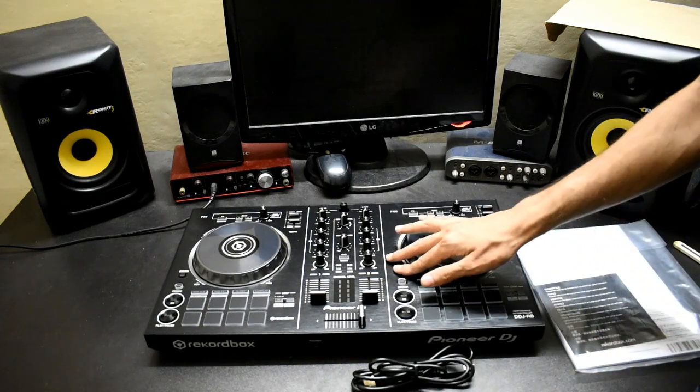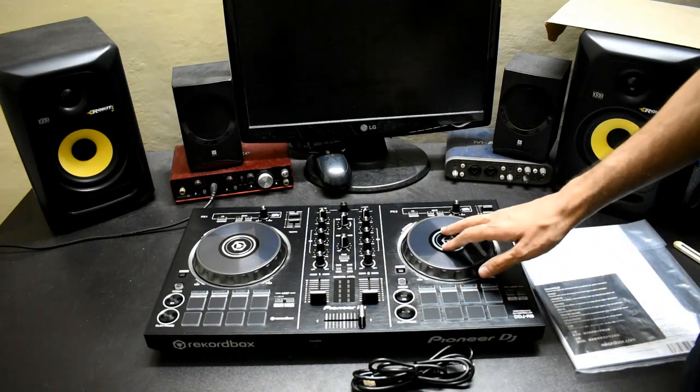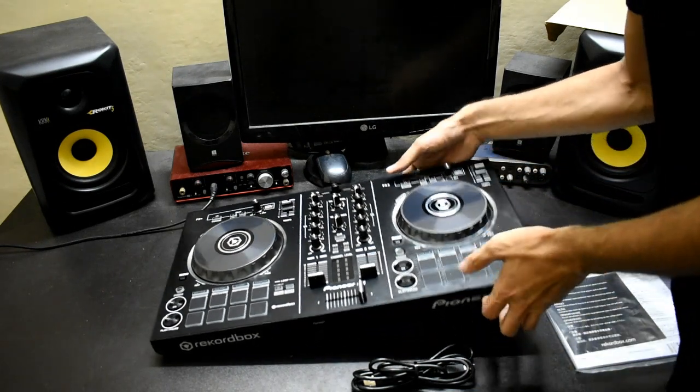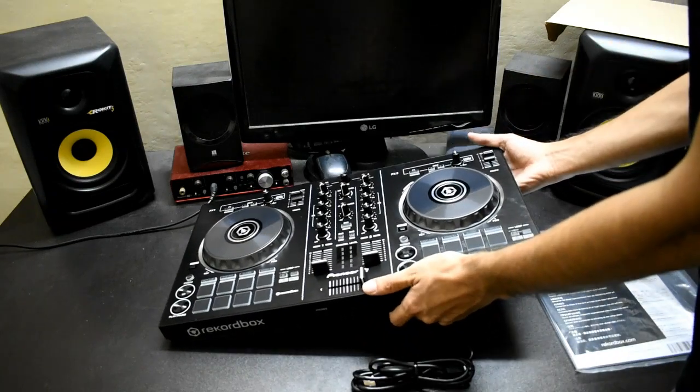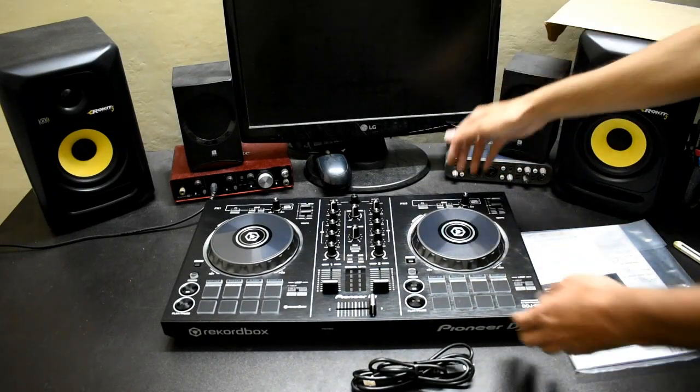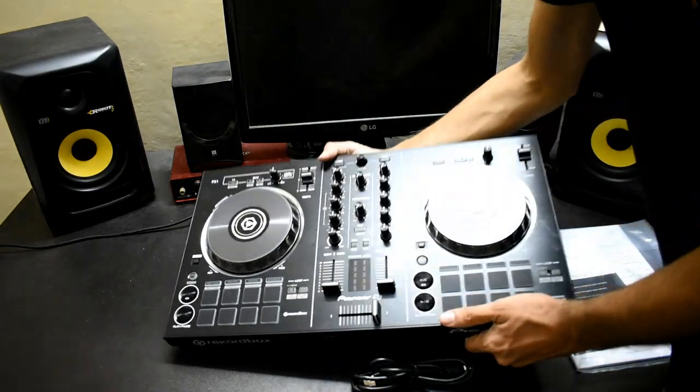It is very small but very powerful. The jog wheels are very good. This controller is not normal plastic — the build quality is very good.